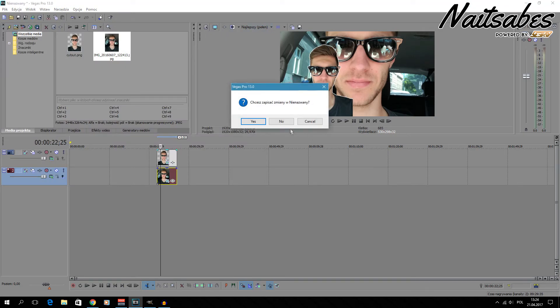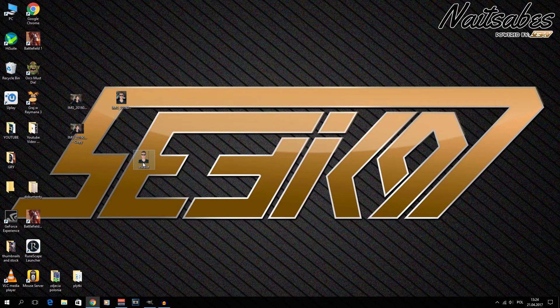I hope you guys enjoyed this short tutorial on how to make a nice cutout with a white border in GIMP. I've seen a lot of people using this style but never a tutorial that clearly showed how to do it. Comment below what you think, and let me know if there's anything else you'd like to learn. This is Nacibs — see you next time!